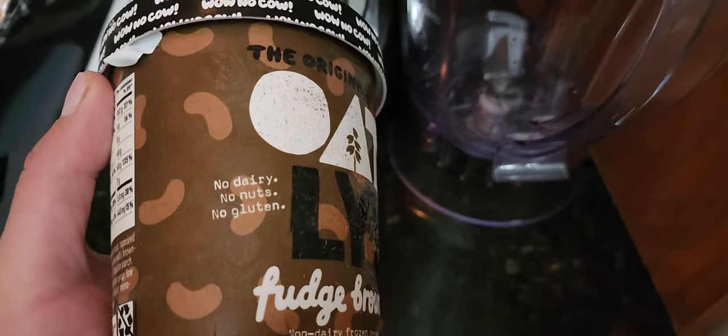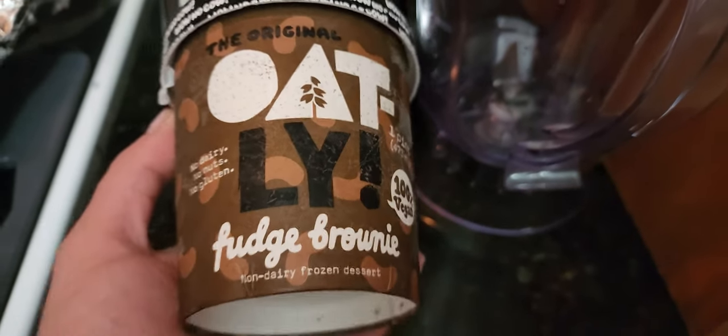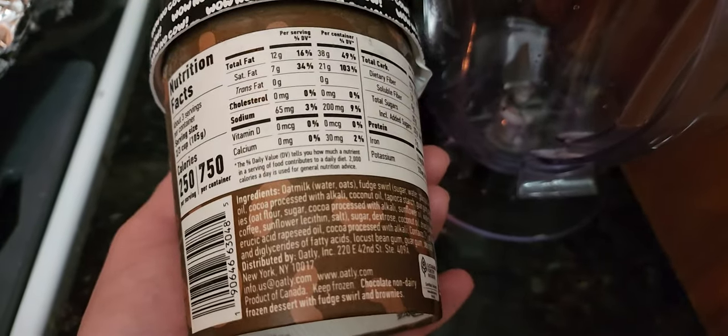My son is allergic to nuts and dairy, so this is a fresh brownie and it doesn't have any milk in it — it's oat milk. And it's vegan and it's peanut free.